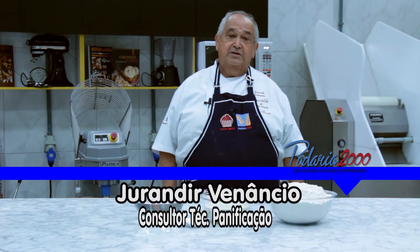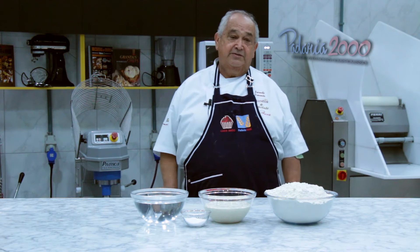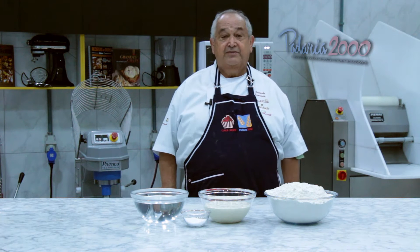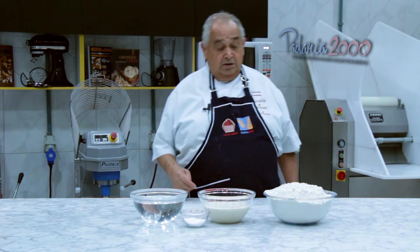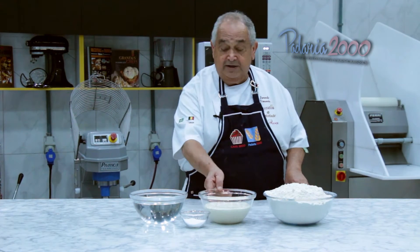O meu nome é Jurandir, sou consultor em pães. Hoje eu vou apresentar para vocês uma baguette francesa, a verdadeira baguette francesa, que se usa farinha e levain.